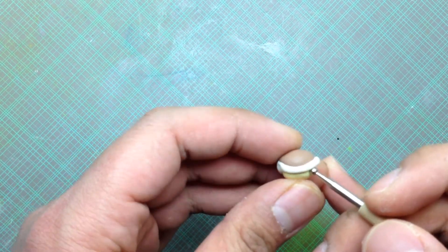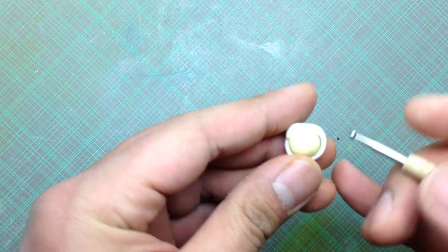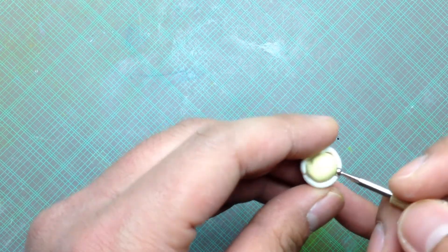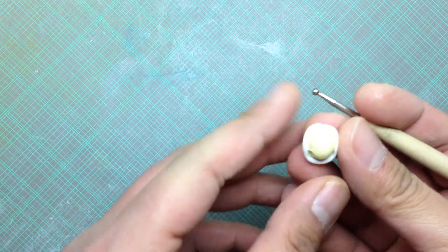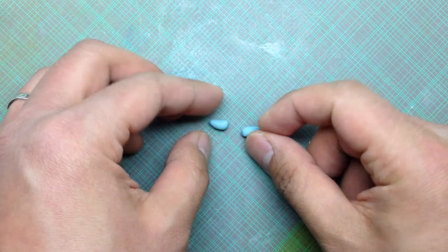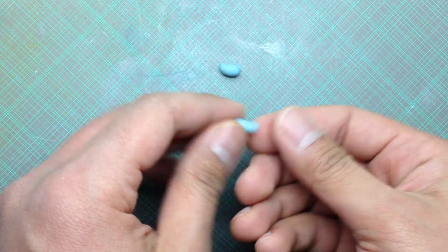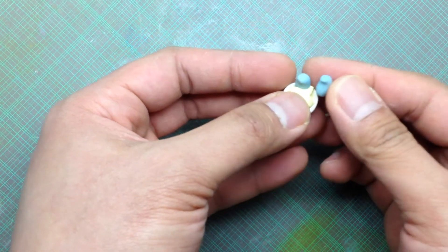Press four holes for the limbs. Make two cones for the arms and two for the legs. Press the narrow ends for the feet. Then insert the arms and legs into the holes.